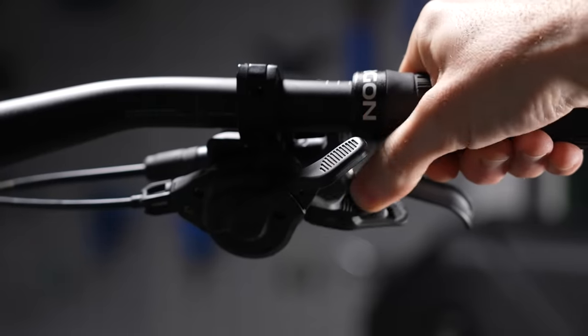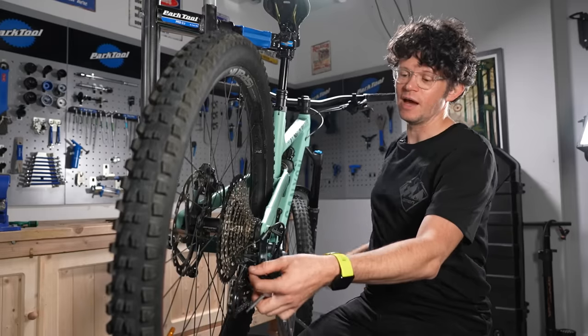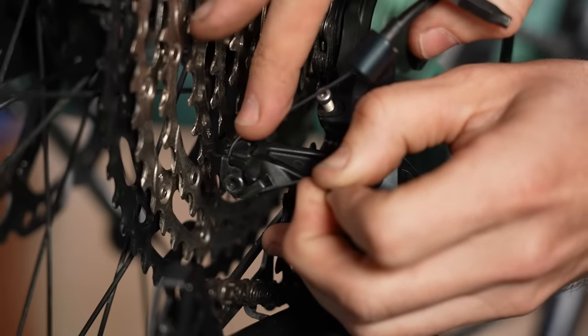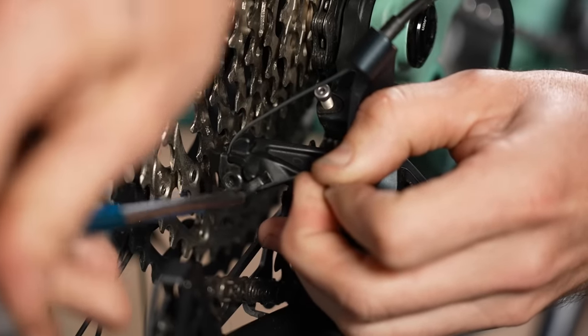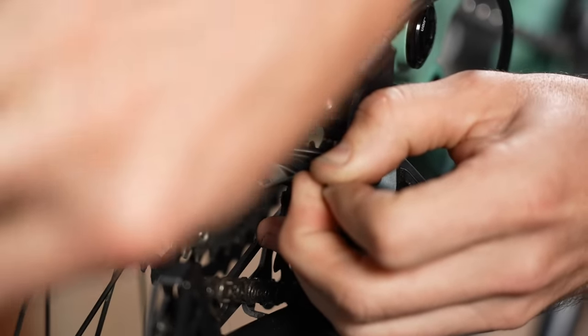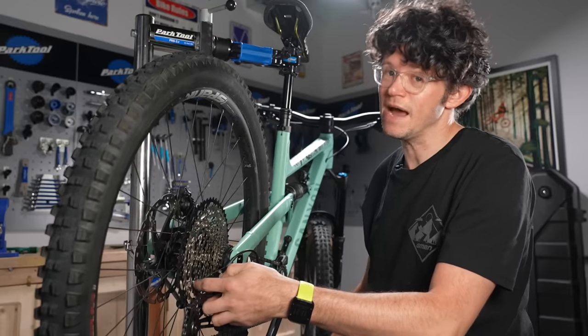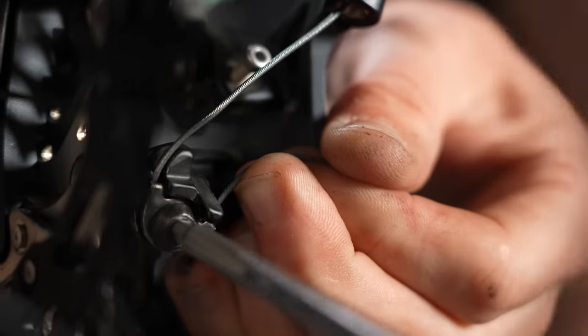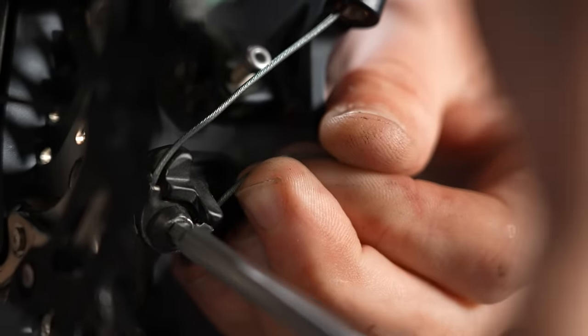Next we're going to check that the shifter is in its lowest position and we're going to tension the cable bolt on the rear mech. Thread the cable through the cable guide — different rear mechs are going to have different cable guides and different routing, so make sure you get the cable in the right place. Pull it with your hand — you don't need a special tool. The tension is quite low on new systems, and then nip up that bolt so it's nice and tight.